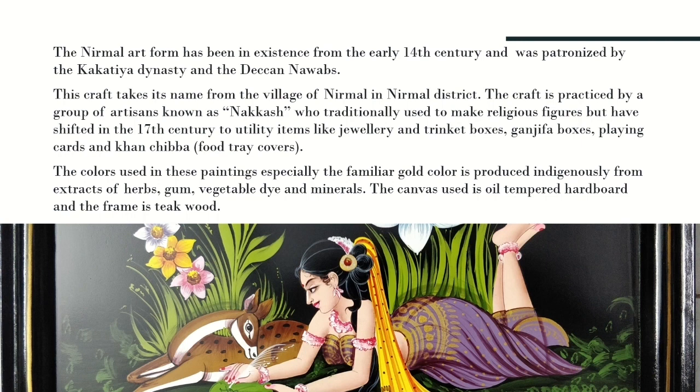This painting is from the 14th century. These paintings were made by groups of artisans who traditionally used to make religious figures, but in the 17th century shifted to utility items like jewelry, trinket boxes, ganjifa boxes, playing cards, and khan chelwa.